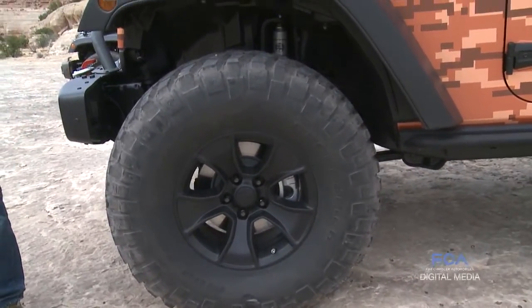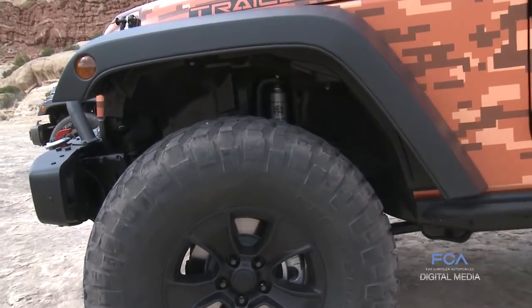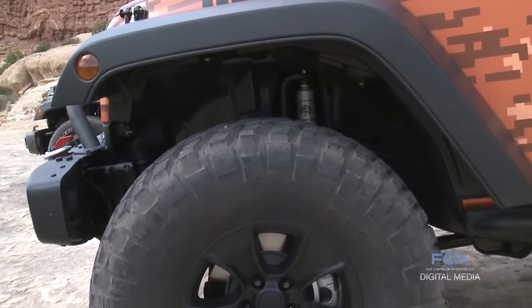You don't have to do a suspension lift — you still keep good drivability and fuel economy, yet you can still run a little bit bigger tire.